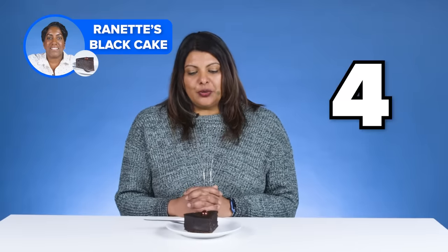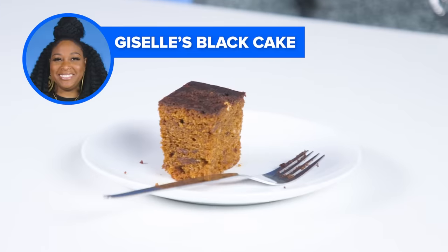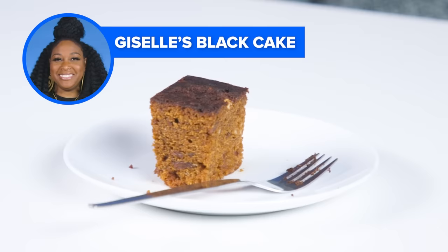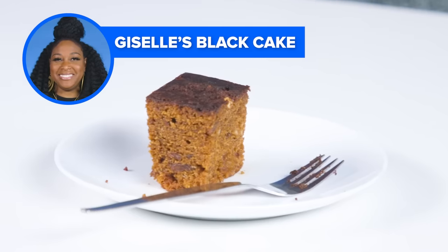I'm sure you worked really hard on this cake, but for me it's not my cup of cake. So I will score this a three — I'll give this a four. The difference with my black cake to other people's black cake is that mine is more spongy. It sits in the middle — not too airy and light, not too dense and heavy. It's packed with lots of fruits and really tropical flavors. I think my black cake definitely is the best.